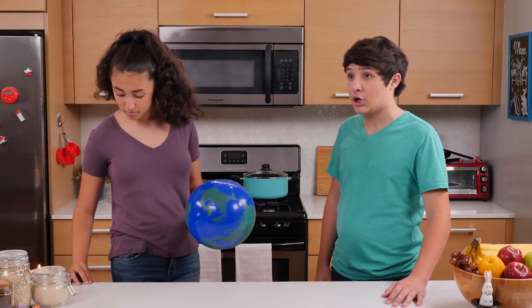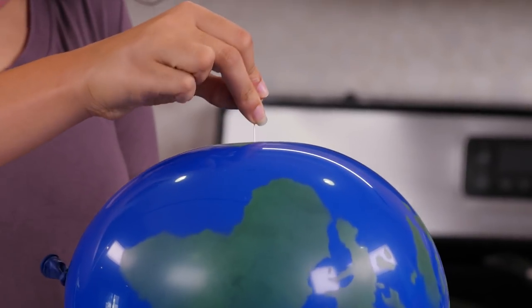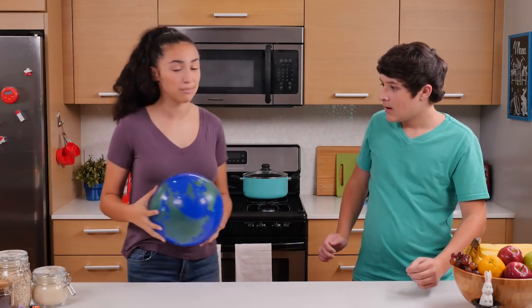Okay, Roy, there's no such thing as an indestructible balloon. Oh yeah? See this needle? No, no, no, no! Whoa, how'd you do that? Told you it was indestructible.